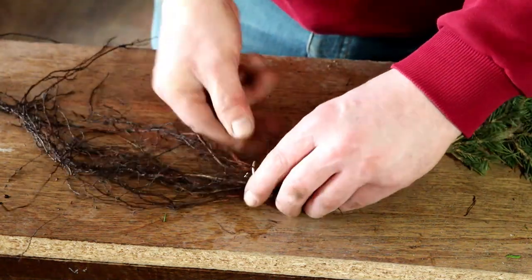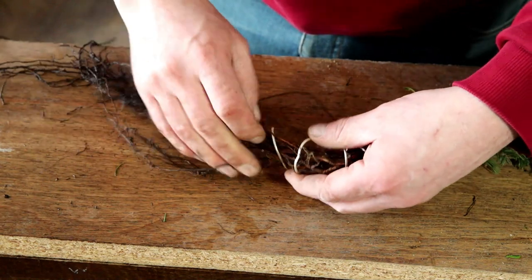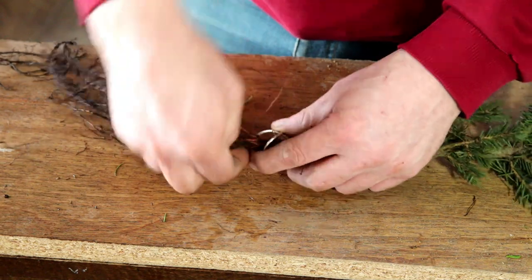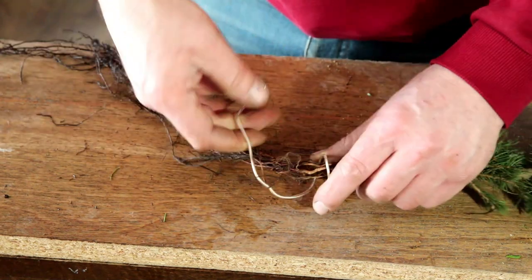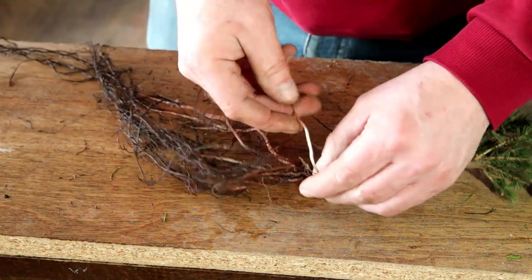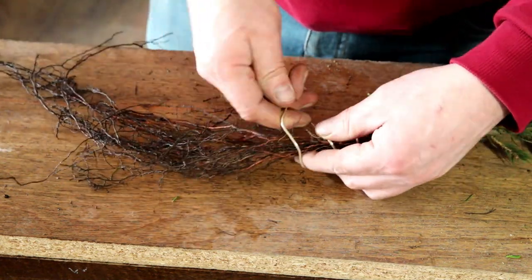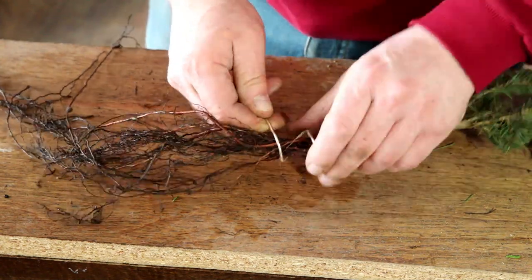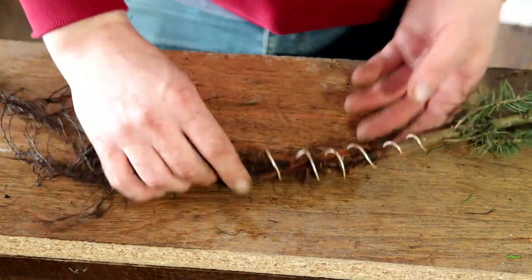I think I could have done with a longer piece of wire, truth be told. Perhaps a little tighter at the top — if I go tighter at the top it allows me to extend the wire a bit, and also go a bit further down without having to go as wide further down as well. There we go, that's better.